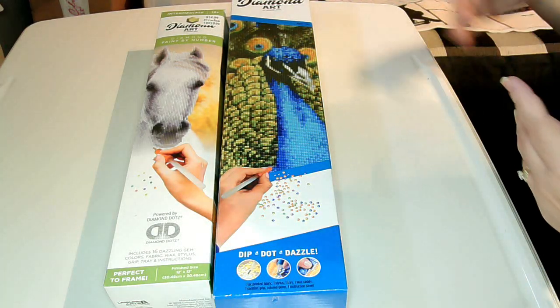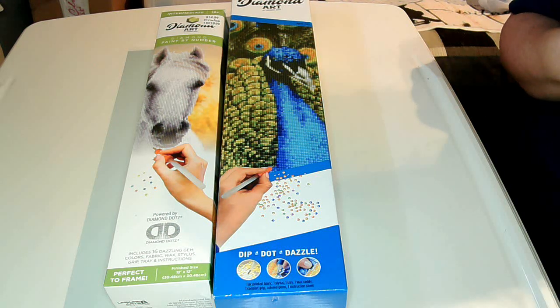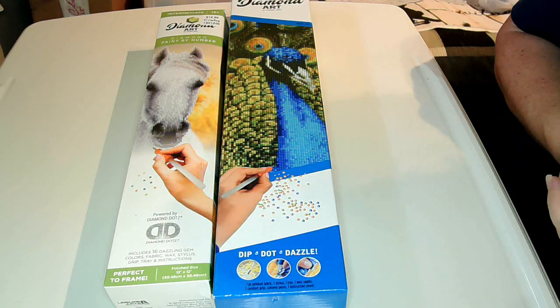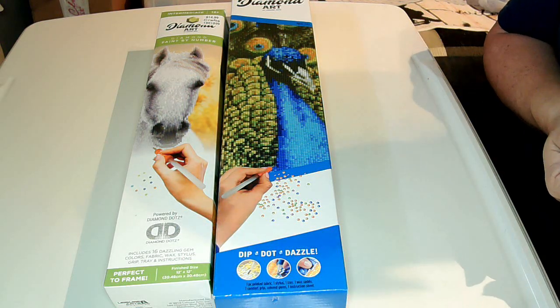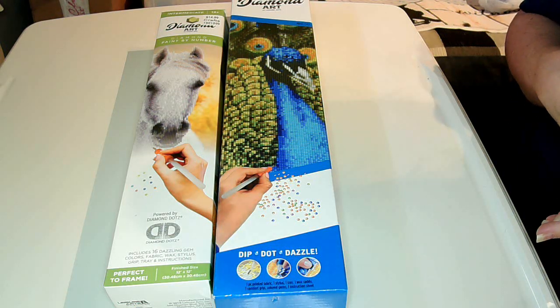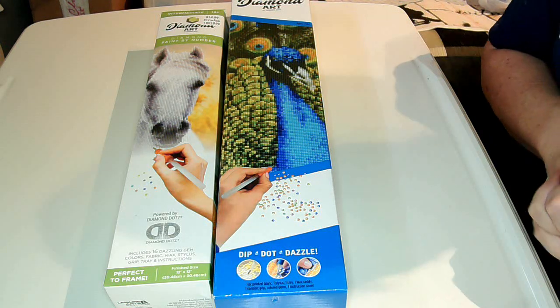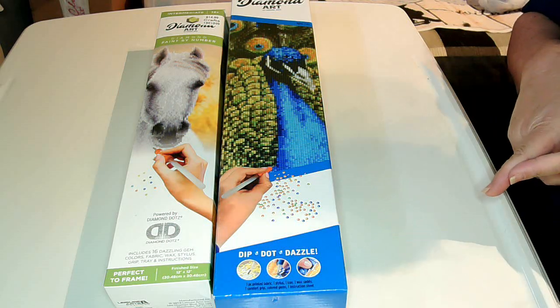The first thing I'm going to show you are two diamond dot paintings. I personally have never done a diamond dot painting yet. When we went down to North Dakota for a couple of days, I went on Hobby Lobby's website and found out that diamond dot paintings were 50% off. So we stopped at Hobby Lobby and I picked out two diamond paintings.